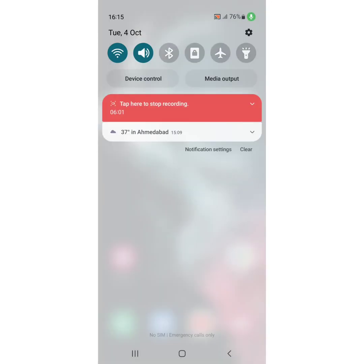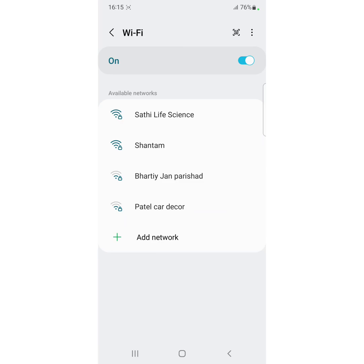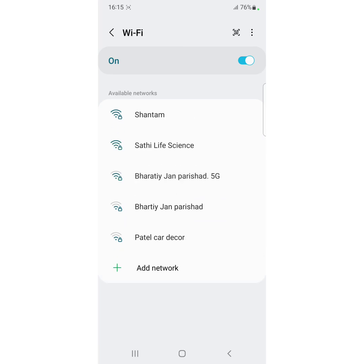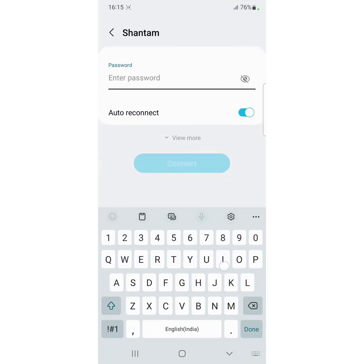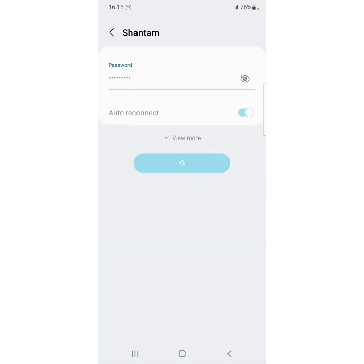Now go to Wi-Fi, long press it, search for the Wi-Fi name, tap on it, enter the password, and check if it connects or not.